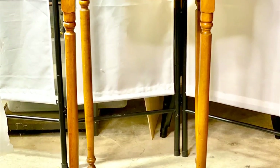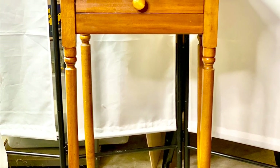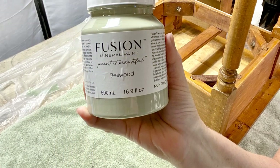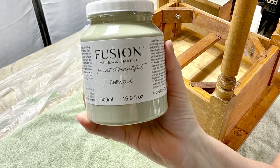Next, we're going to take on this shaker style accent table. I'm going to use Fusion Mineral Paint in the color Bellwood. I'm going to paint the whole thing and then we're going to put something kind of cool on the top.